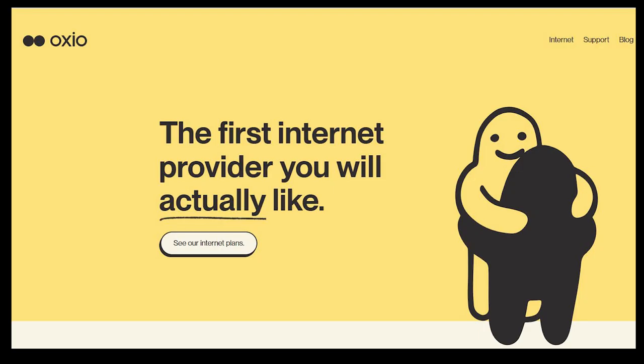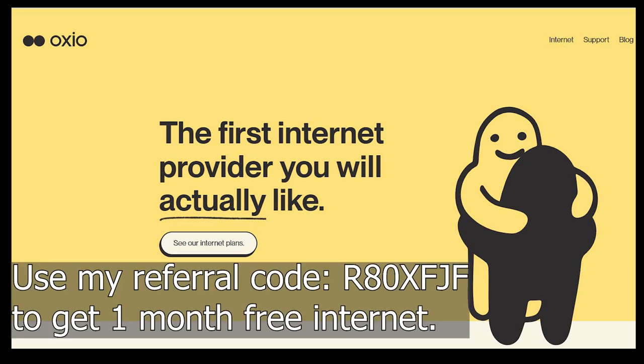That is my one-year experience with Ozio. I'm pretty happy with my home internet and I don't have plans to upgrade or change to another provider. If you are interested and want to sign up with Ozio, please use my referral code to get one month free. Thank you, and I will see you in my next video.